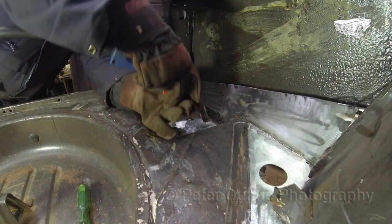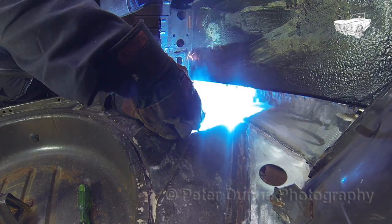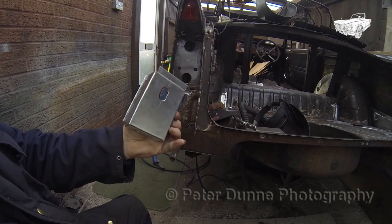In the next part of my video, I will show you how to repair the boot floor, rear lights and overrider mountings.